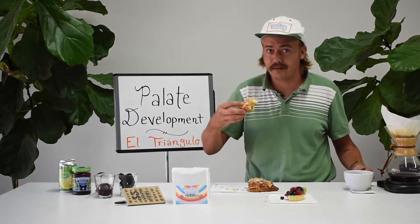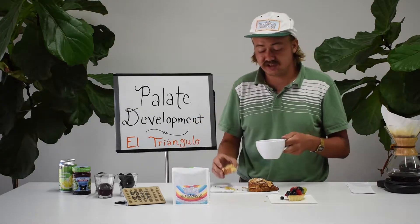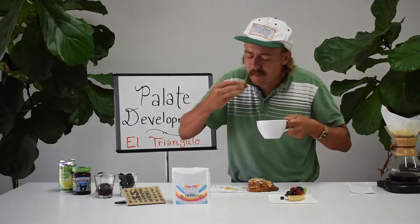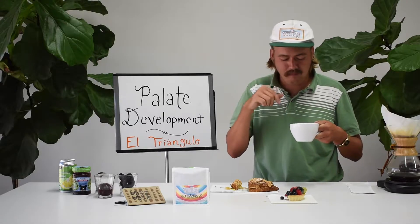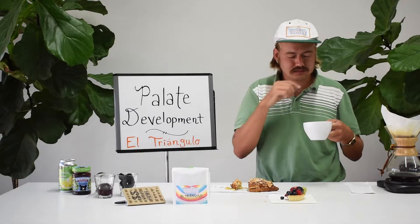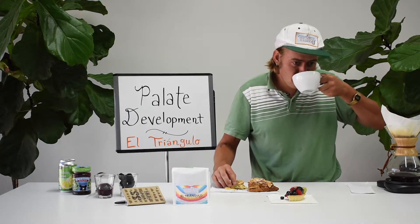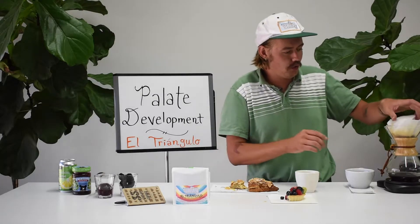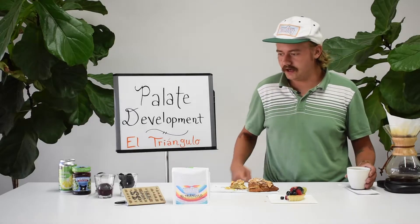I want to do a dunk, but I don't think that that's helpful for the video. I'm going to do one dunk, because I want to know. Yeah, that was really good. I thought it was totally worth it, but now I have ruined this cup for the remainder of the tasting. Let's get another cup in here! Fresh cup of coffee after I did my dunk.